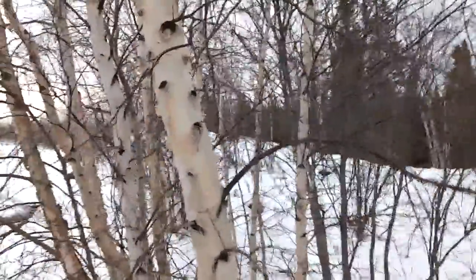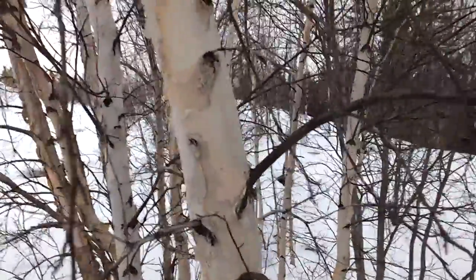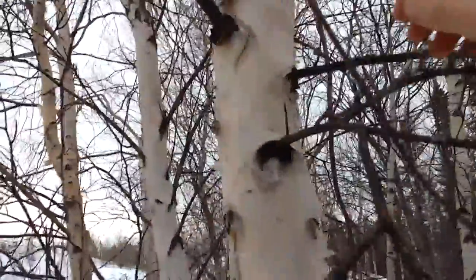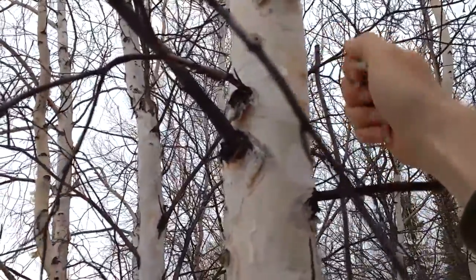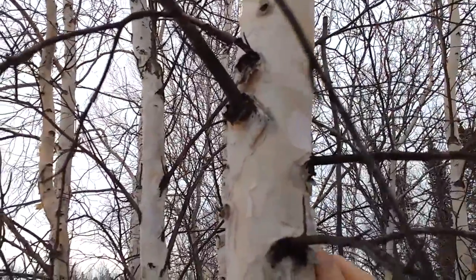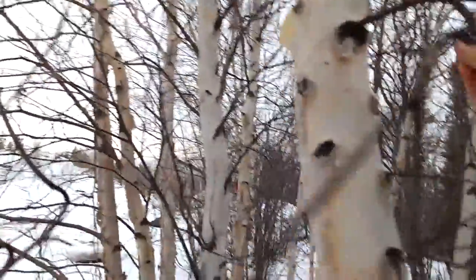I just kind of scoped these guys out while I was driving up with the Jeep. There are different types of birches, but there are also different types of bark on birches depending on the age of the tree, where it's grown, and things like that. I like going for this papery stuff — it's already coming off the tree from the wind. Aptly named paper birches, because it is just like paper.